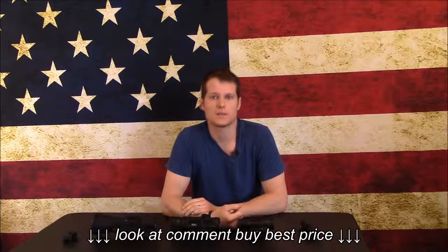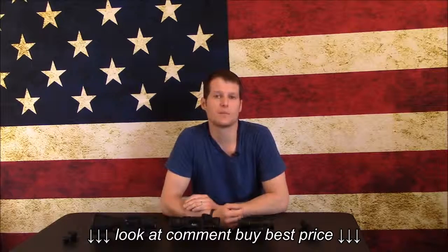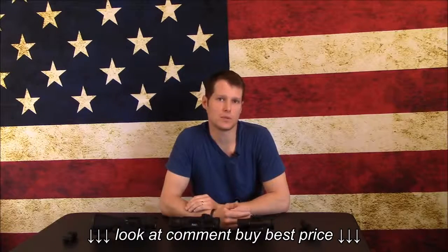Hey, this is Aaron from Knight Combat Solutions. Today I'm going to talk about Armasight's line of I-squared clip-on night vision devices. Before I get into the merits of each individual unit, I'd like to take a minute to talk about day scopes. You can't really use a cheap $40 day scope and expect good results out of a clip-on device — you're going to get cheap results.